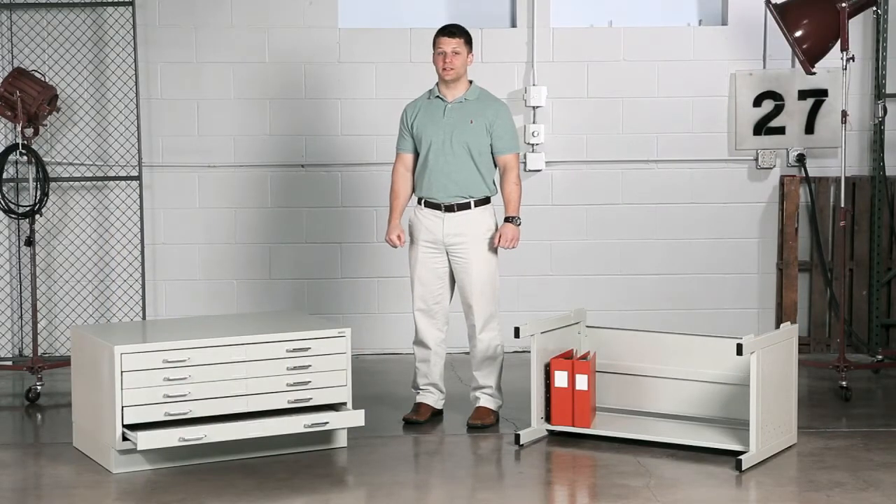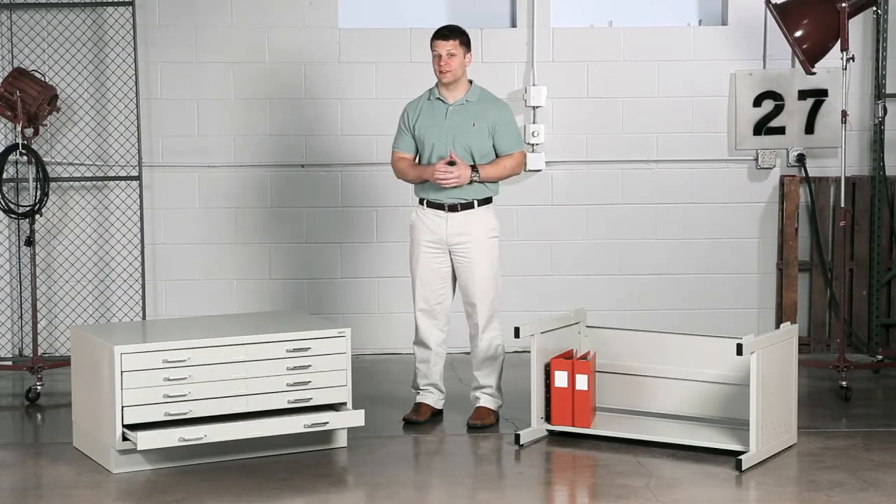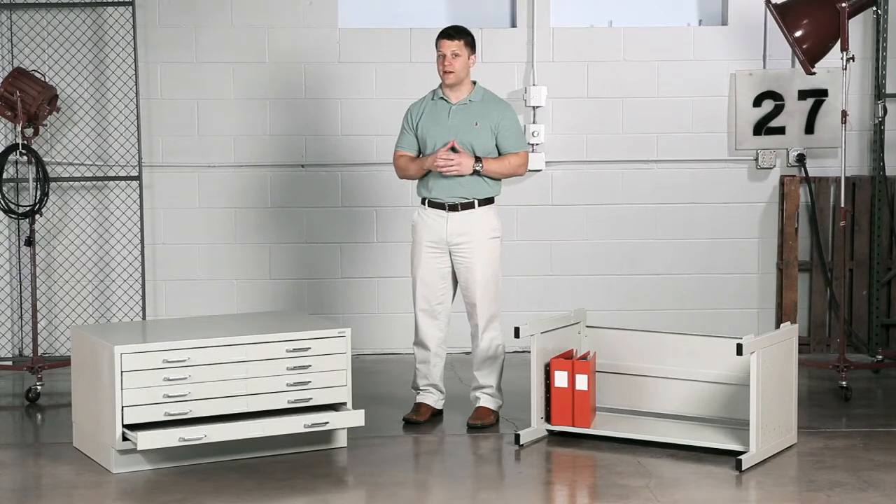Hi, we're back with another meme moment. Today we'd like to talk to you about Safeco's Faseal flat files. The Faseal flat files are available in two sizes depending on your file requirements.